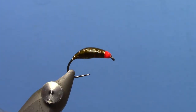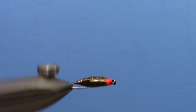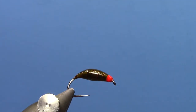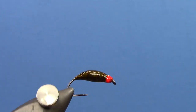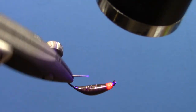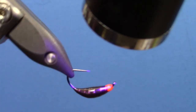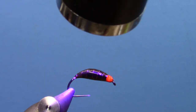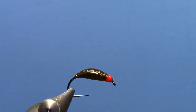Just going to make sure that's all nice and even here. Roll it around a little bit, and once it's smoothed out, move a little bit of this back in here. Hit that with your UV light and there you have it.